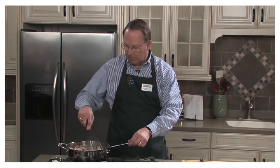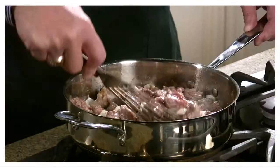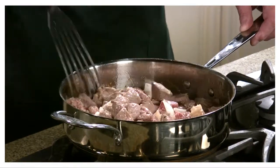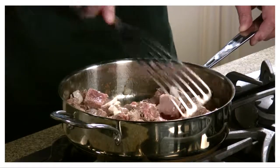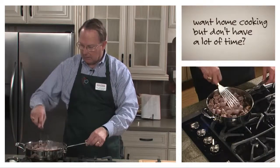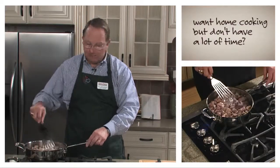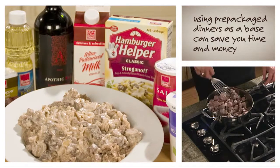Many of the recipes I do are based around using packaged dinners or something that comes from the grocery shelf. Like many of you, my wife and I both work. When we get home from work and we want something home cooked, we don't want to take the time to make it all the way from scratch. So I found that using dinners — and this is taking the Hamburger Helper packaged dinner — using that as a base really speeds up the process.